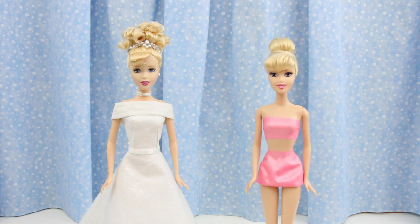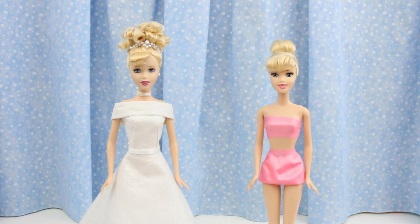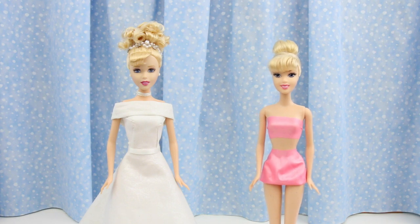I'll be using this doll for the pink dress. Her updo will need to come down to go with the dress — her updo will become a downdo!